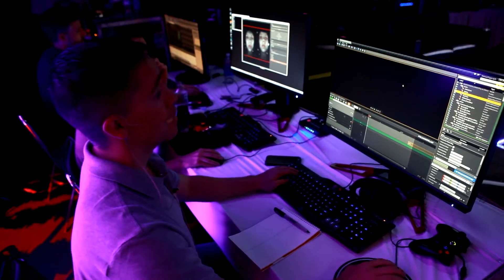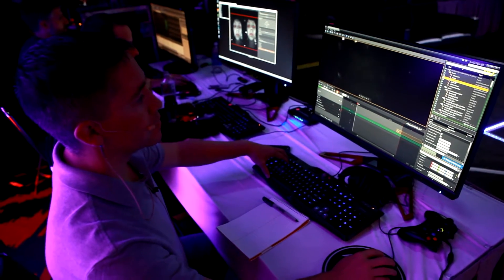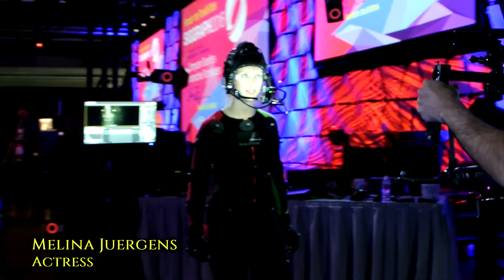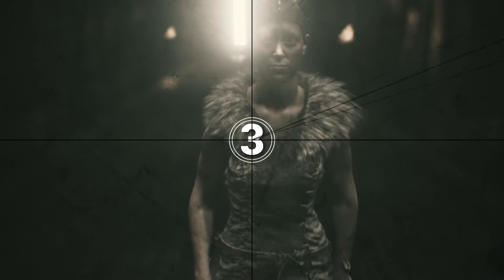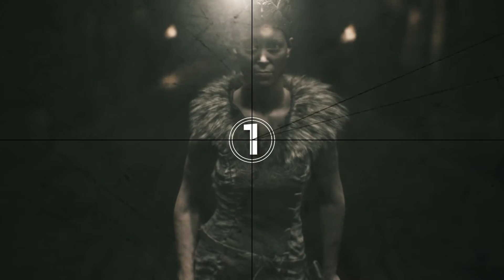So we're ready to begin — all set. Mel, are you ready? Effect is good, facial is good. And four, three, two, one — action.